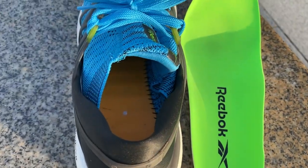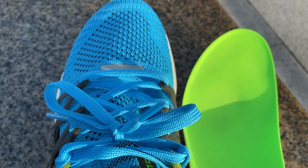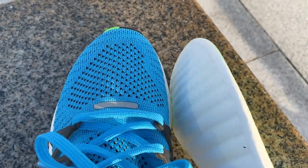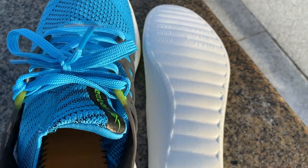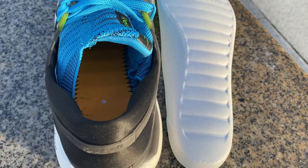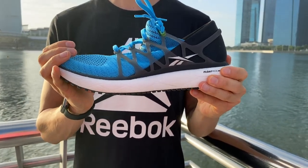Reebok makes my favorite insoles. They have a smooth lining on the top that doesn't gather pieces of sock, and the underside has thick padded pillars that add an extra layer of cushioning to the shoe. They don't flatten much over the lifespan of the shoe and they also don't slip around.